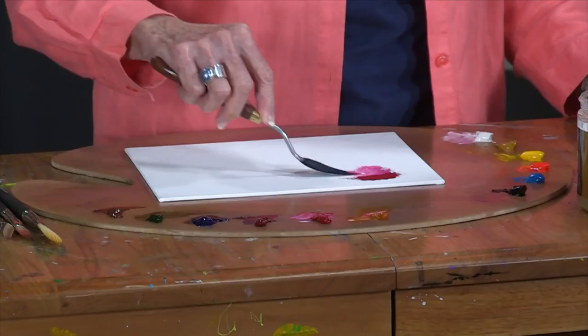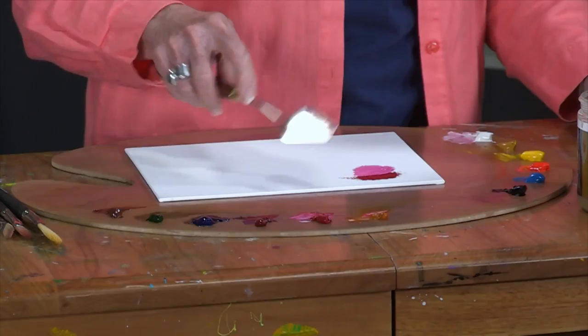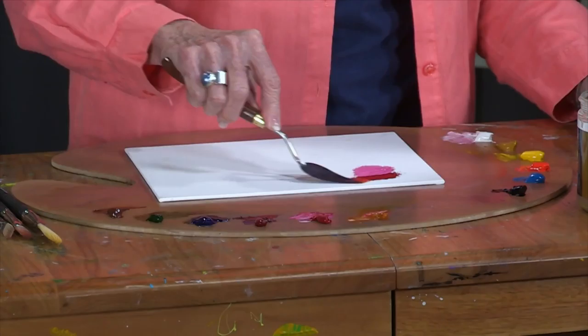Here I have Permanent Rose, and this is a translucent color — you can see how clear that color is. I'm going to mix a little white in with Permanent Rose and you have a beautiful, pretty pure pink.